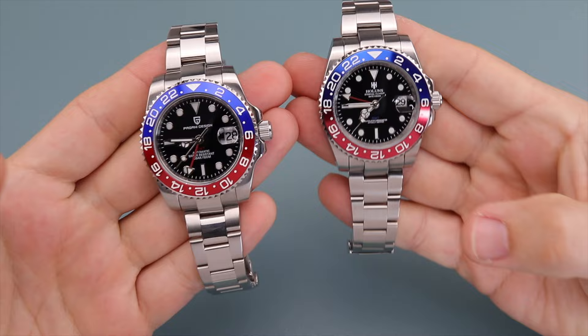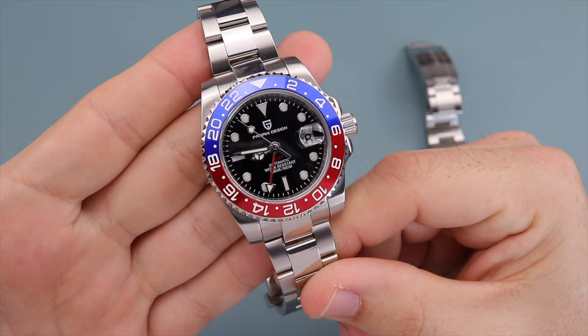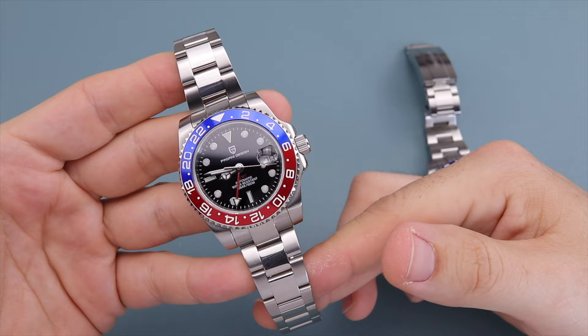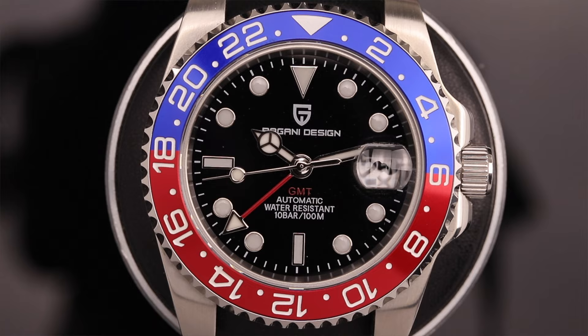Moving to the style category — this is really subjective. Depending on your taste, you'll either consider one better based on how closely it mimics the original Rolex design, or you may prefer one that has some original elements. For me personally, an homage scores better if it more closely resembles the original. The Pagani Design is more of an homage to the BLRO — it has high polished center links and the more modern bezel design. However, there are elements that differ from the Rolex, such as the exhibition case back, the date wheel magnification, the sterile rehaut, the oversized crown, and a different second hand. I still give it a seven because at a glance it looks really good.